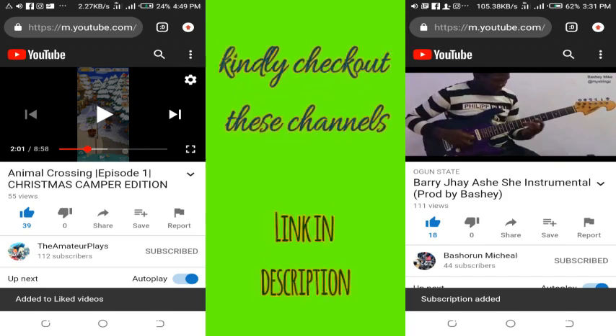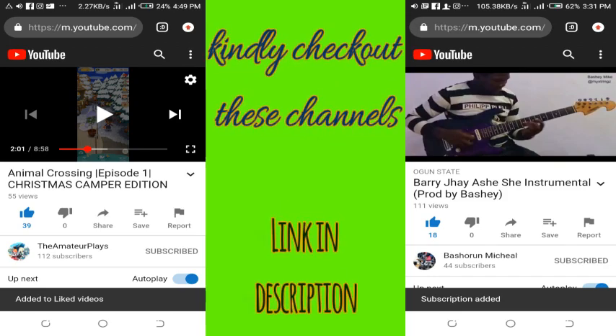Hello YouTube, hello viewers, hello subscribers, hello everyone watching me right now. Welcome to my channel, it's your boy wjeebas. In today's video I'll be showing you how to record a musical instrument directly into your laptop, so stay tuned guys. Without wasting your time, let us check out every necessary material needed in this process.